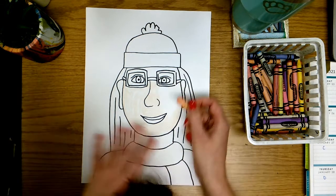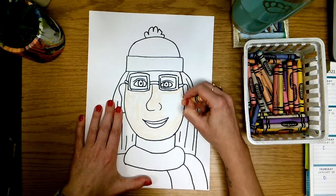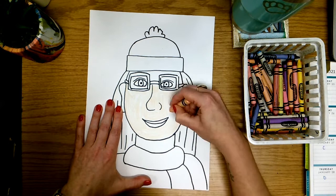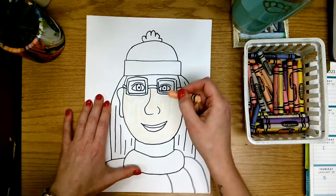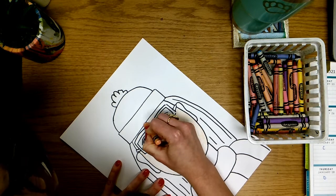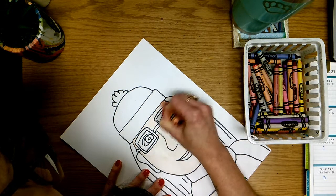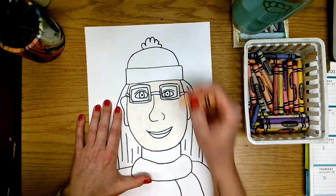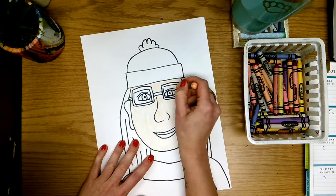I'm going to keep coloring — I'm coloring a little bit quickly because I don't want to waste time on our video, but I would like for you to color nice and neat, making sure that you are filling in all of the white paper with your skin color. I can't forget my forehead up here, in between my glasses and around my glasses, making sure we get every part that is skin. I do also have skin inside my glasses so I'm going to make sure that I color that in as well.